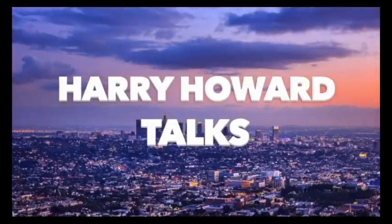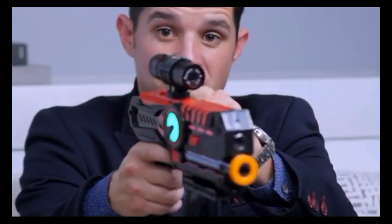This is Harry Howard here from Harry Howard Talks. I'm here to present to you Armogear's action camera. It has video and photography capabilities. As you can see right here, you can watch your game after and upload all the footage onto your computer.